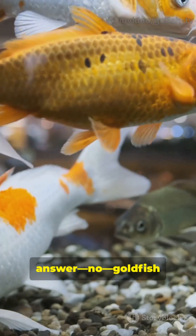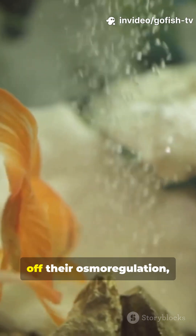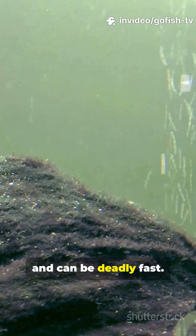Short answer: no. Goldfish are freshwater fish, and their bodies can't handle ocean salt. Saltwater throws off their osmoregulation, dehydrates them, and can be deadly fast.